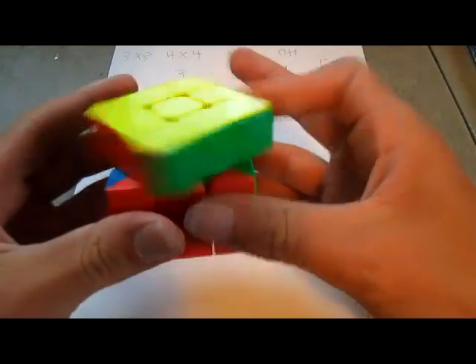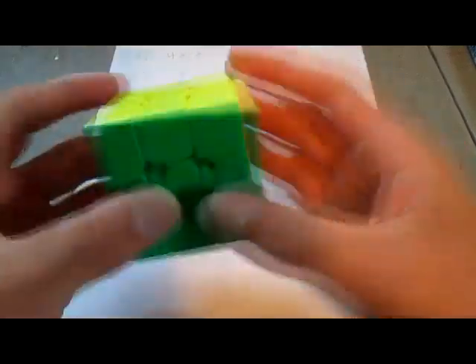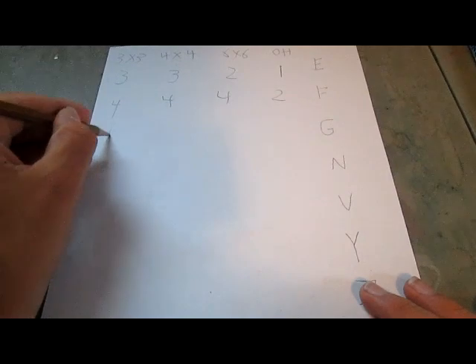Now moving on to G-perm. This is one of the G-perm algorithms — there are 4 of them, so I can't really go through all of them. This is one of my hated algorithms when I finish an OLL solve, especially when I'm about to get a sub-10, and it ends up being like 15 seconds because I'm so bad at it. It's just a really hard algorithm. So for 3x3, I'm going to give it a 1.